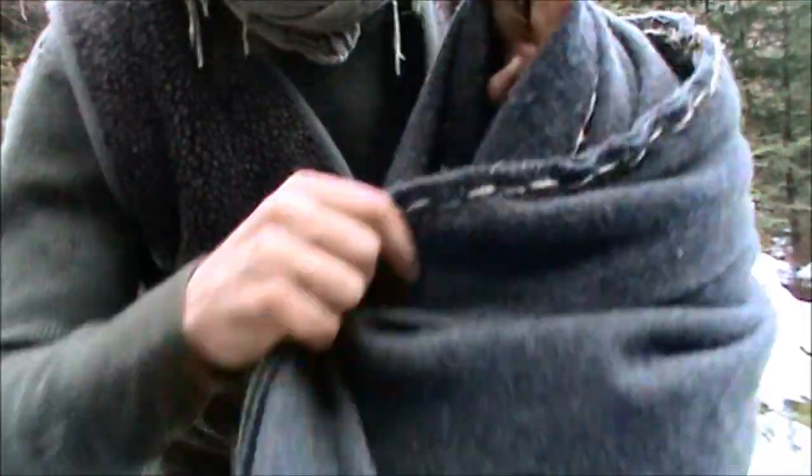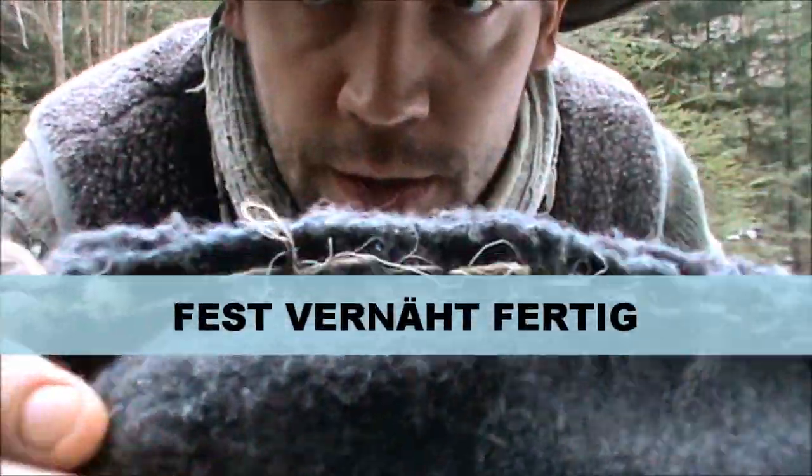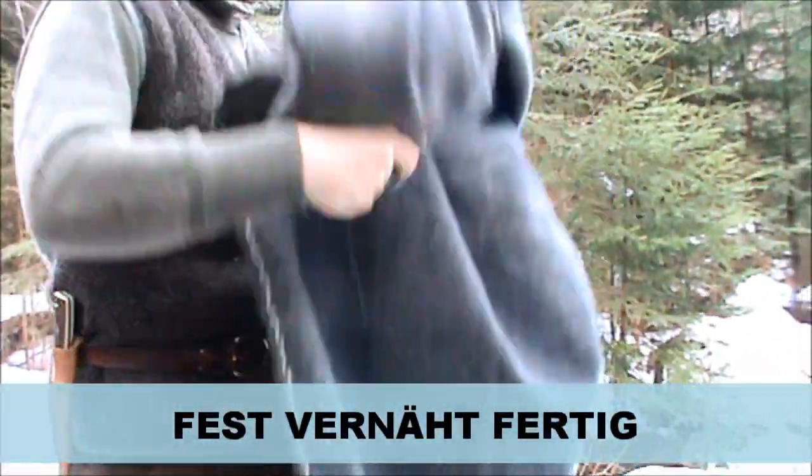Jetzt zeige ich euch den Umbau von meiner Decke. Ich habe die zwei Decken ganz einfach in der Paketschnur miteinander vernäht. Das kann man jetzt aus so einer Decke noch alles machen. (Now I'll show you the modification of my blanket. I've simply sewn the two blankets together with package cord. There's so much more you can do with such a blanket.)